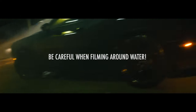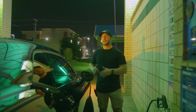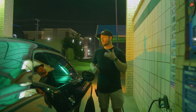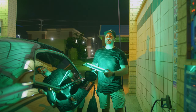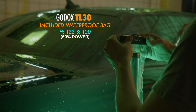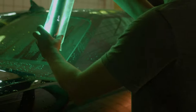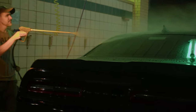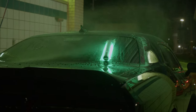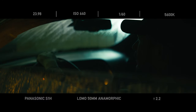When you're using a lot of lights around a lot of water, things can get sketchy really fast. Luckily Godox thought about this — they have a TL30 that comes with a cool waterproof bag, which is a real lifesaver when filming in a situation like this. We can set it on a windshield, wet down the car with the light on, and get all the reflections of the water coming all around it.